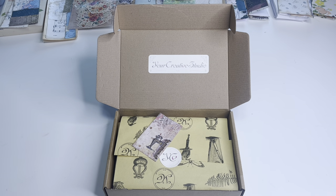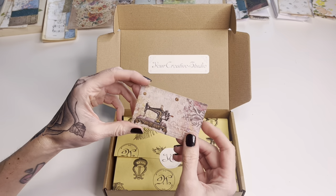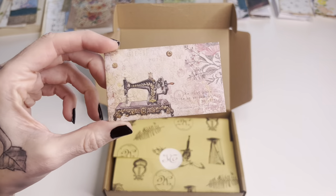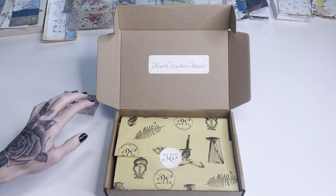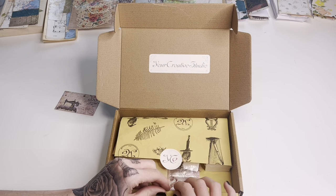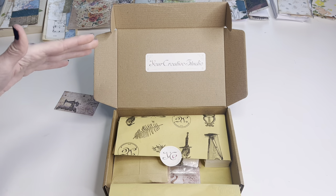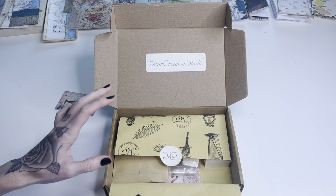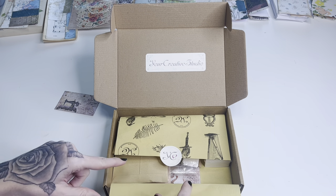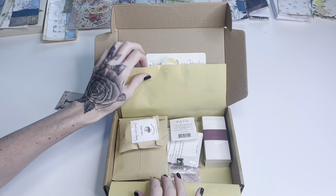Hey Crafty Cuties! Welcome back to Paper Terrace. If you're new, I'm Jessica. Today we have another box from Your Creative Studio, so we're going to hop in. I have not peeked at this one. It looks like it might be a vintage sewing theme, which would be really cool. If you're new to my channel and don't know about these boxes, I'll have a link below to the company where you can get yourself one — it's kind of like a subscription box, but a lot of times if you see this box and like this exact one, they might still be available.